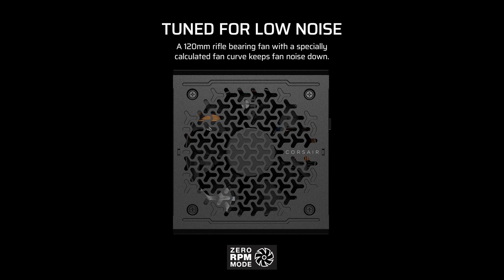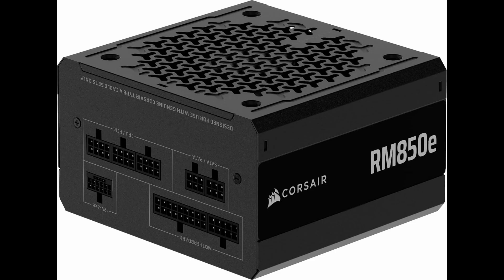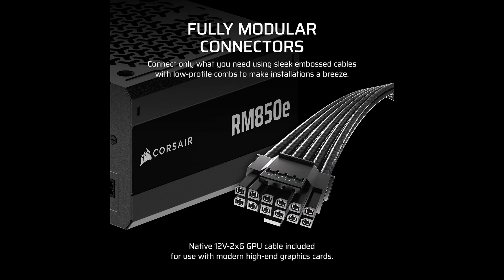In terms of reliability, it's built like a tank. Inside, you'll find 105-degree Celsius-rated capacitors, ensuring stable power delivery and long-lasting performance. These premium components mean the RM850e is not just built for today — it's built to last you through multiple system upgrades. Another feature worth highlighting is its modern standby compatibility, which translates to incredibly fast wake-from-sleep times and improved efficiency during low-load states. So your system isn't just powerful, it's also smart with its energy use.